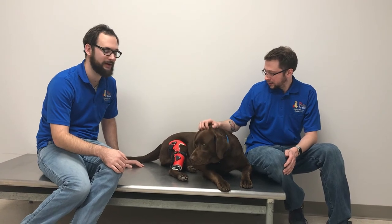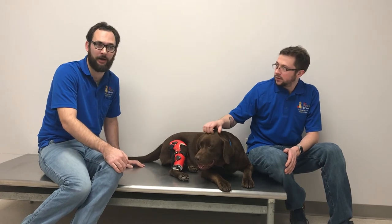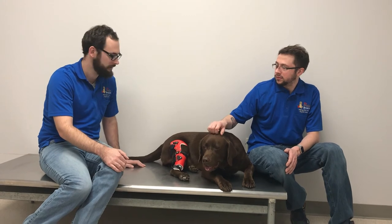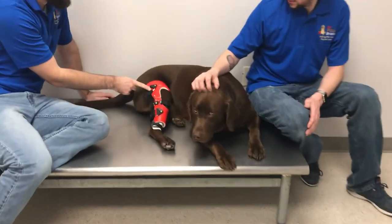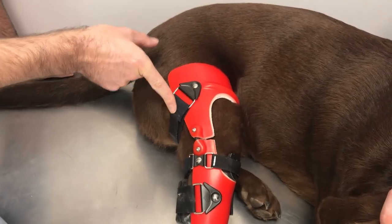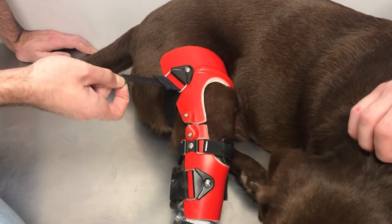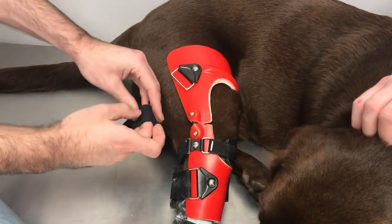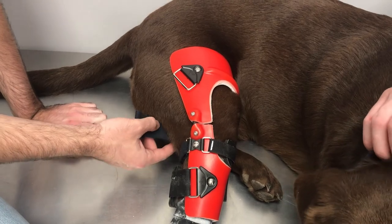Jack has made himself comfortable and we're ready to take the brace off. As I mentioned at the beginning, you can put the brace on and off standing or lying down — whatever makes you and your dog most comfortable. Taking the brace off is simply the reverse of putting it on. I like to start from the top elastic strap: put my finger on the buckle area, work my hand down to the end of the Velcro hook, and peel the Velcro back. Then back the strap through the buckle and fold it back on itself so it doesn't get tangled, especially if you have a long-haired dog.